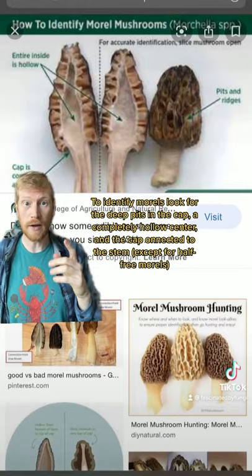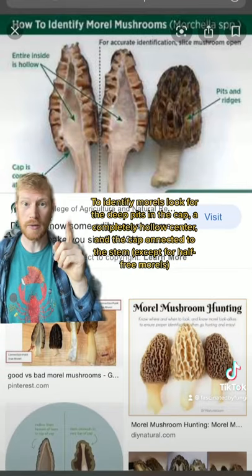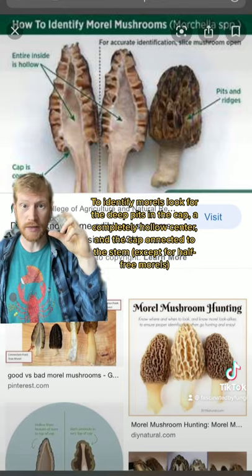To identify a morel, look for the deep pits in the cap, a hollow inside, and a connection between the cap and the stem.